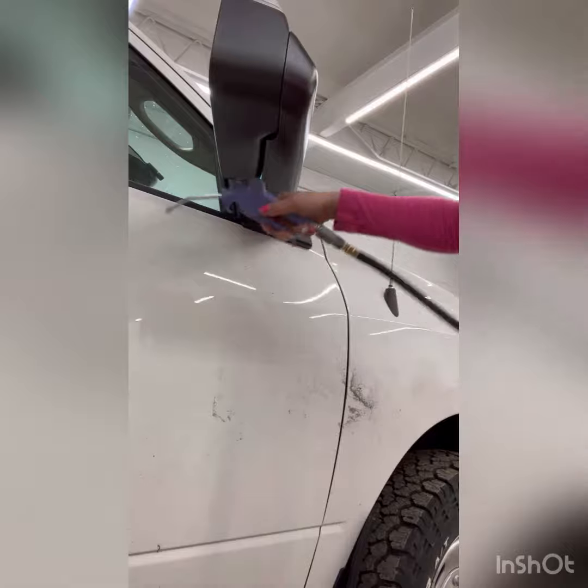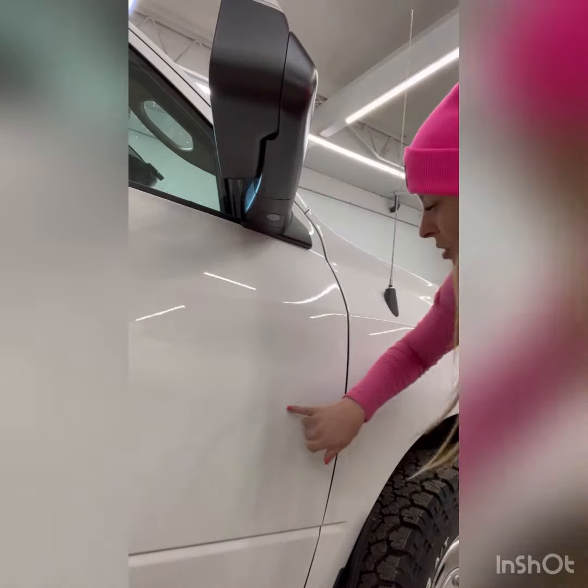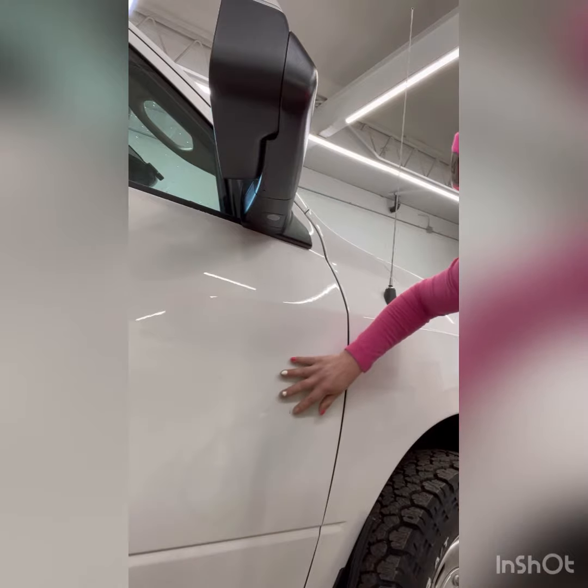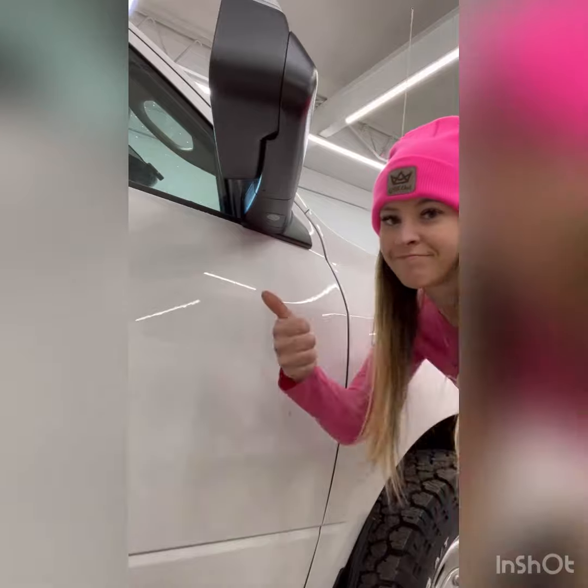We just use a hose and blow it up. We do have a little bit left here, so I can hit it again, or I can use adhesive remover to just get that off, so it doesn't wreck your paint. It's awesome.